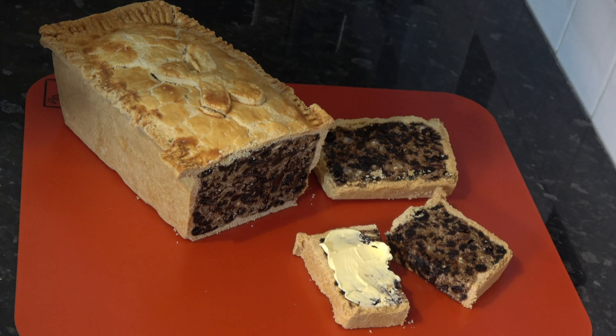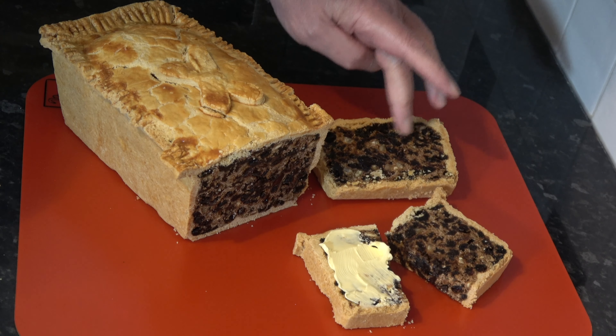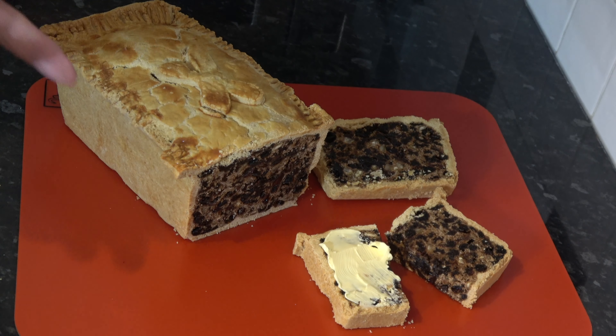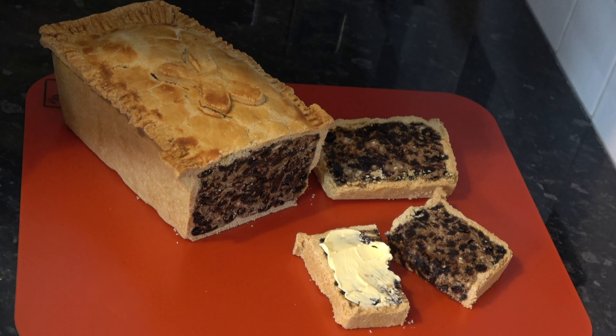I baked the black bun — the Scottish black bun — for 2 hours, then took it out of the oven and left it in the loaf pan until it cooled completely. I then transferred it from the loaf pan onto a board and have now cut it to show you what it looks like inside. It's sliced very nicely and the cake part is baked beautifully. I put some butter on a piece, which is probably how I would eat it — though I don't know how the Scots actually eat it. Maybe they dunk it in their whisky, I don't know.